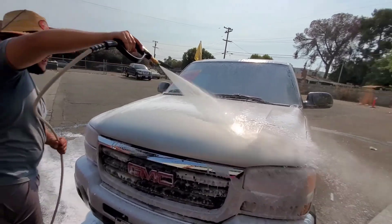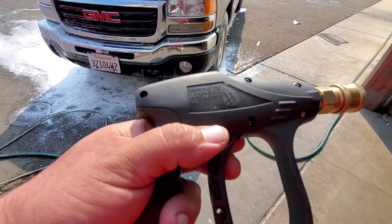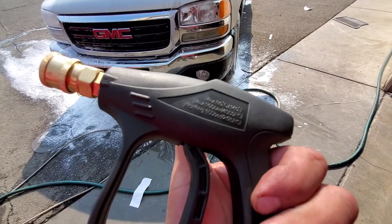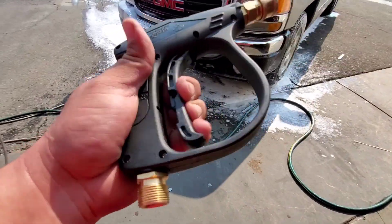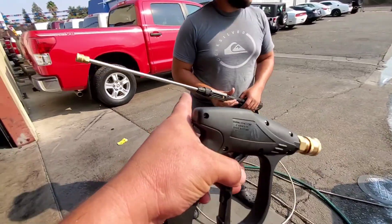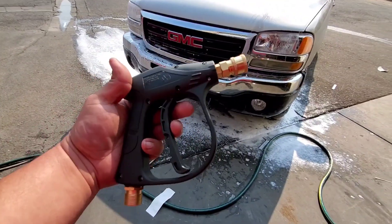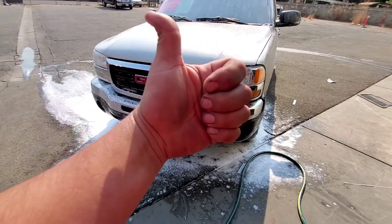Look at that — you've seen it for yourself. This is super worth it and it's under 20 bucks — I'll post the link below. So all you guys that like to wash your cars and have a pressure washer and are using that big tube, I really recommend this gun. Thank you for watching, please like and subscribe.